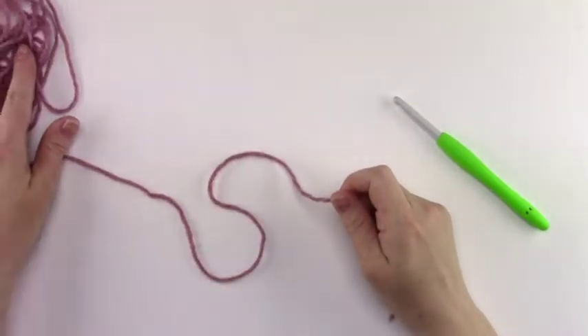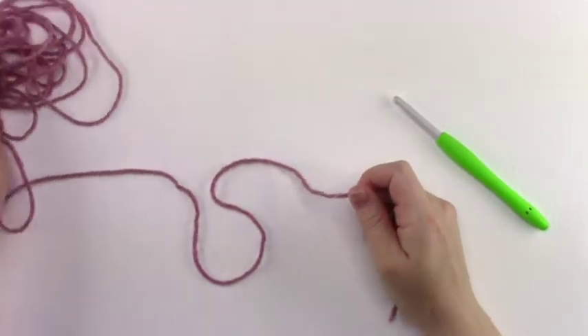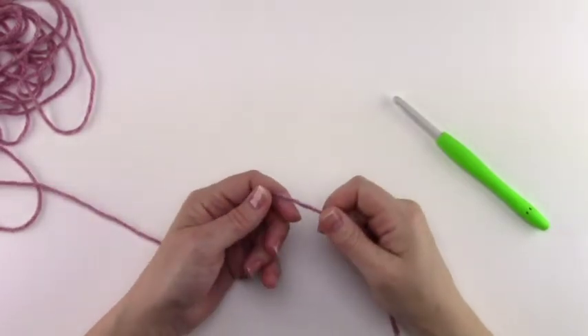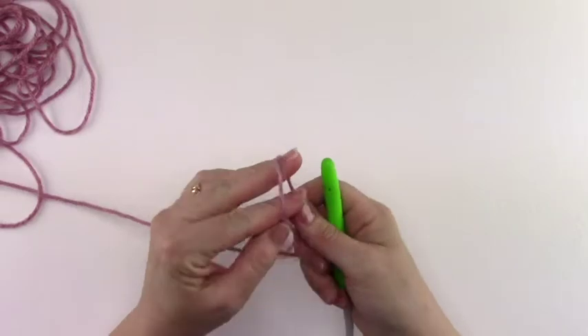Before I begin a project I always like to pull several yards of yarn from the ball or the skein that I'm working with. This really helps me to have an even tension as I'm crocheting any project. Go ahead and grab your yarn and make a slipknot on your hook.